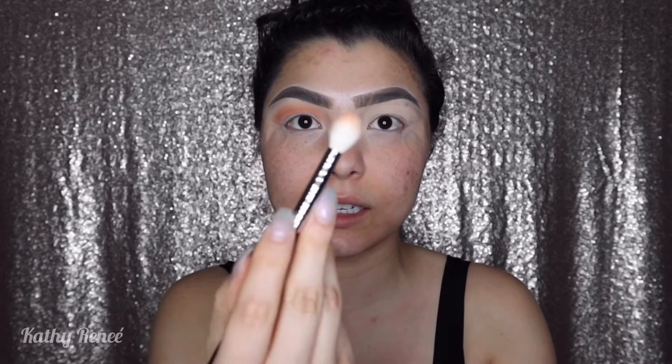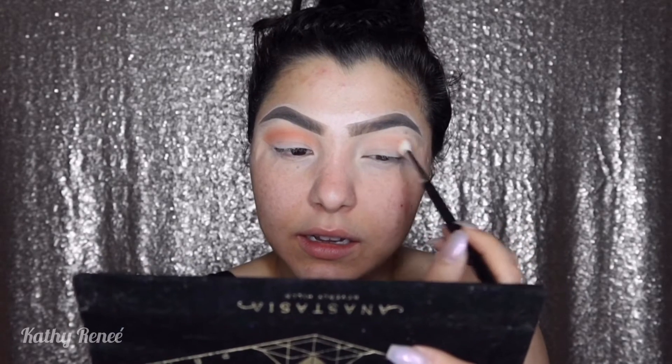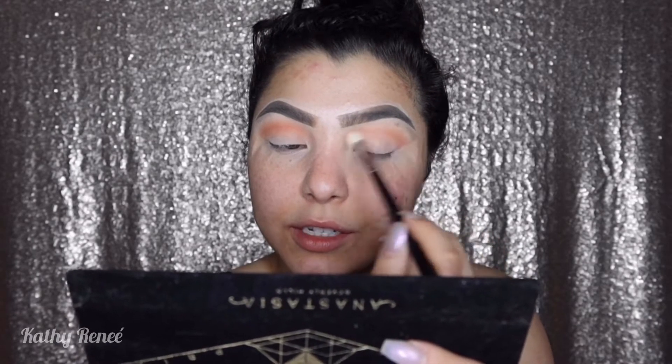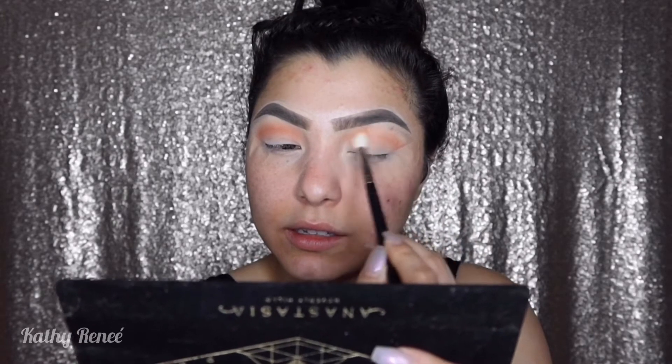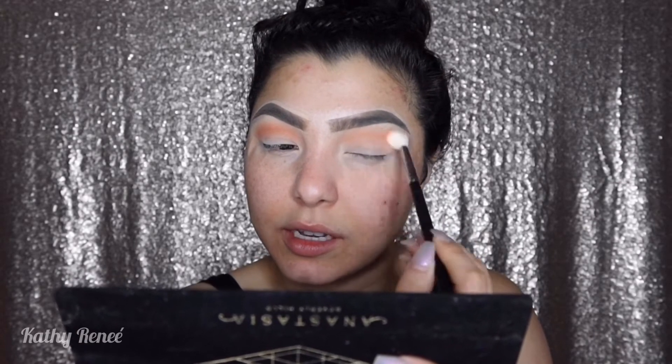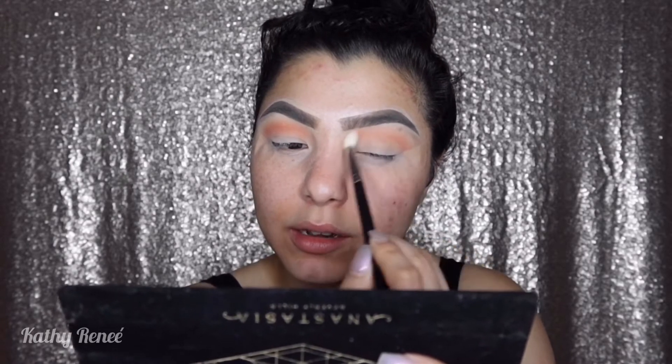I'm going to be using the Morphe M573 brush. I started off with my right eye, dipped into the palette, tapped the color off, and I'm going back and forth with little circles because we're going to be using this as our base color.